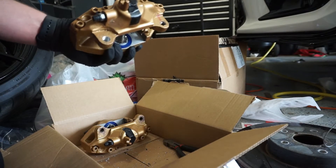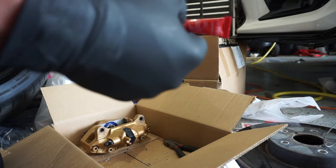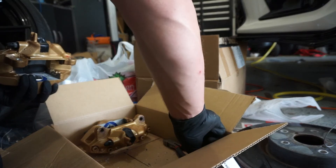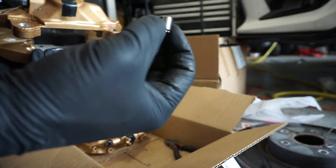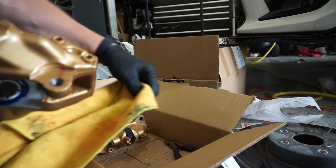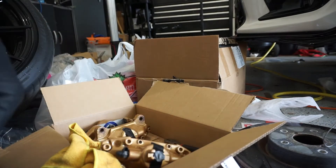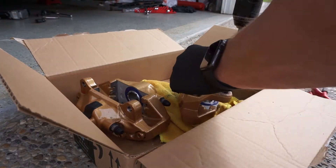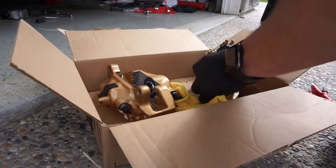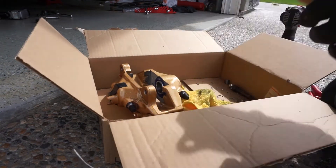I'll insert the helicoil now. What you want to do is grab some Loctite — red Loctite. Take the helicoil, stick it onto the insert tool, and then just screw it down in. Here we go.